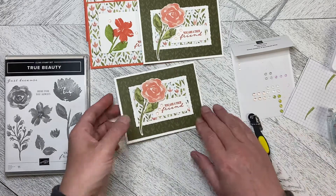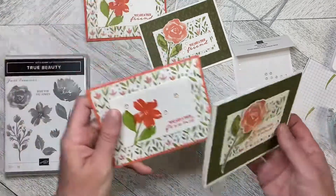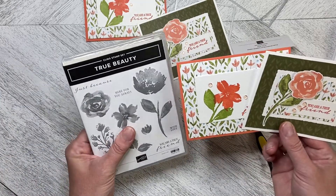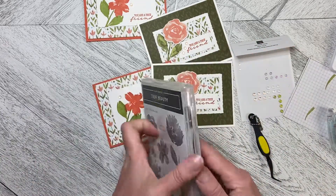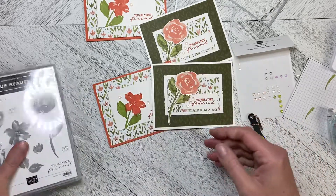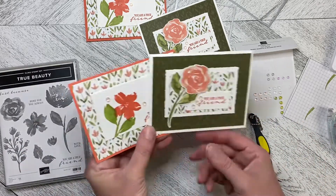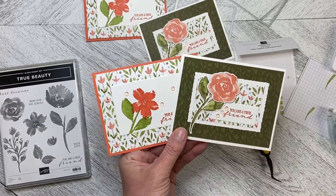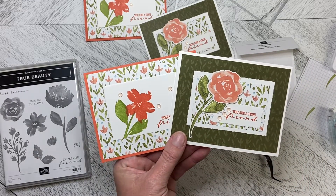So there we go — we have two cards made using the Awash in Beauty Suite, the True Beauty Stamp Set, the Organic Beauty Dies, and the Awash in Beauty Designer Series Paper. Thank you so much for watching and let me know which card you prefer. We will create together again soon.